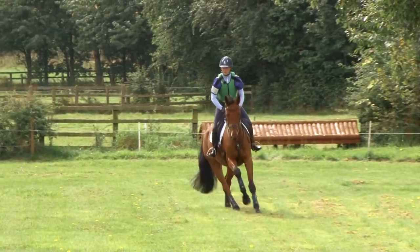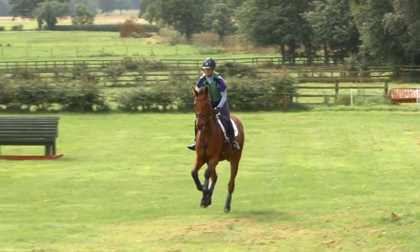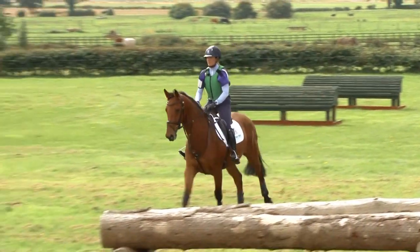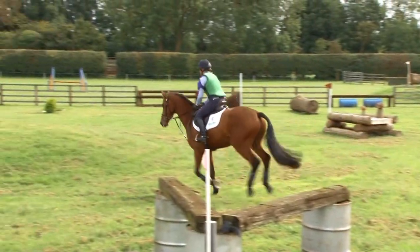On a nice flat bit of ground I'm just going to move him on, open his canter up a little bit, and then I'm going to balance him and collect now a little bit for this mound. He's thinking about what his feet are doing.